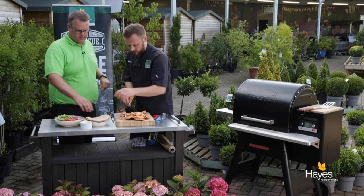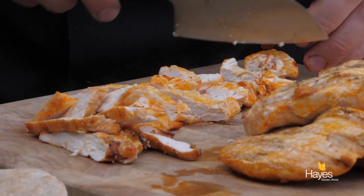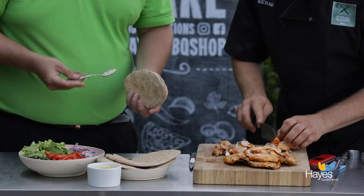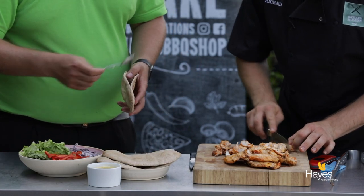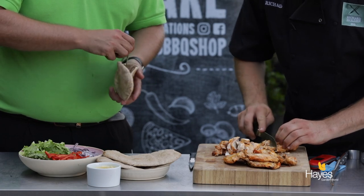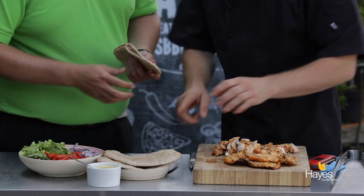Take two of those pittas and pop a little bit of garlic mayo inside each one — we'll just make two. Chicken cooked all the way through on the BBQ. If you want other chicken recipe ideas, check out the other videos on the YouTube channel. And once we've got this last piece done, is this one ready to go? Yep.